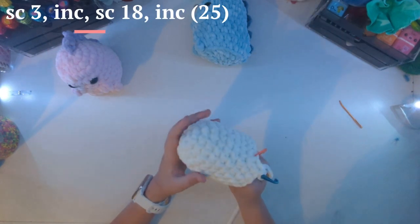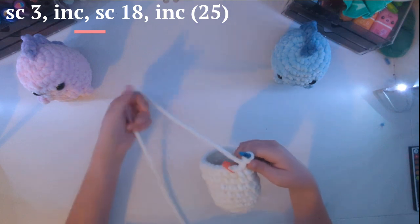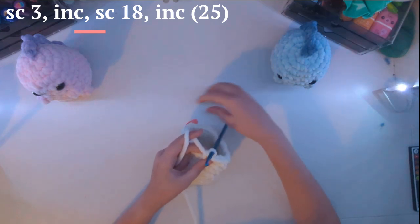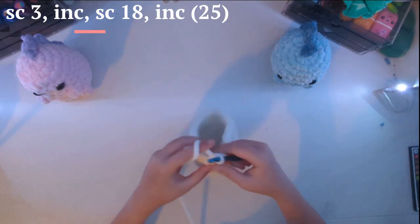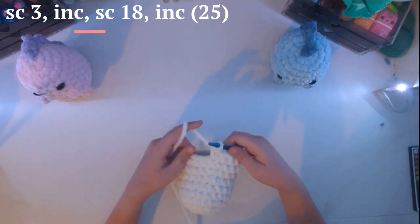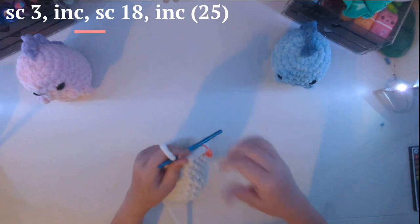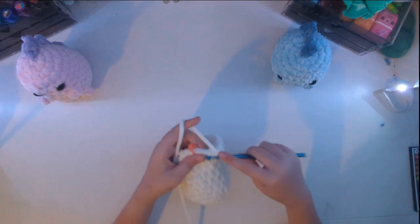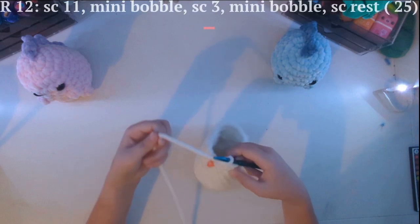Now that we are done with this part — after we single crocheted around — we are going to do kind of what we did in one of the previous rounds. We're going to do one single crochet, put your stitch marker in, and do two more: one, two — now you have three single crochets. Then do an increase, and just single crochet 18 until you get to the last stitch. Now that we have done the 18 single crochets, we are going to do one more increase. After this, we will be doing the feet and decreasing — we're almost done!